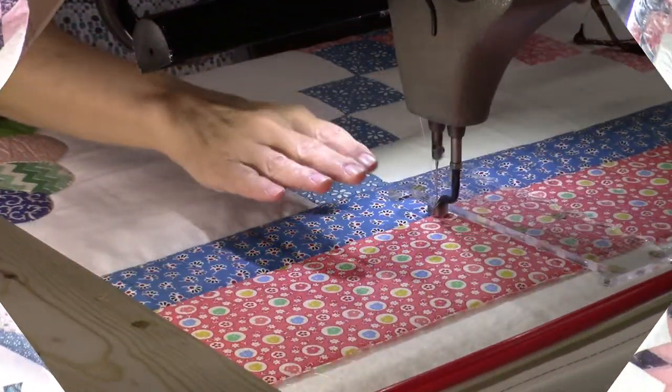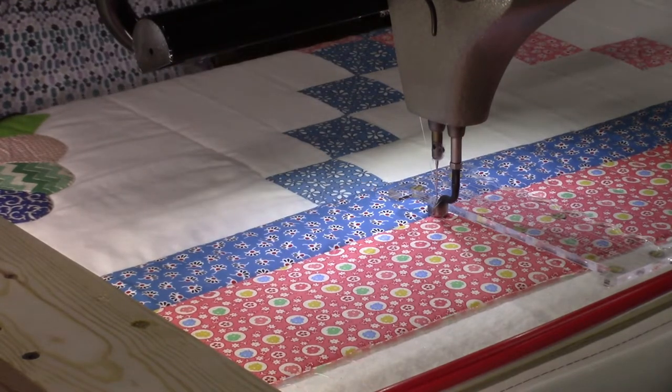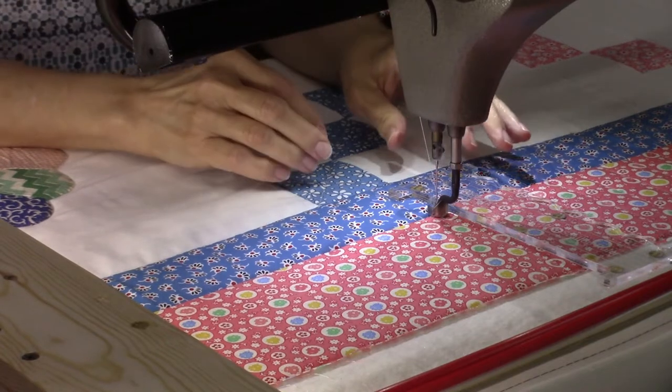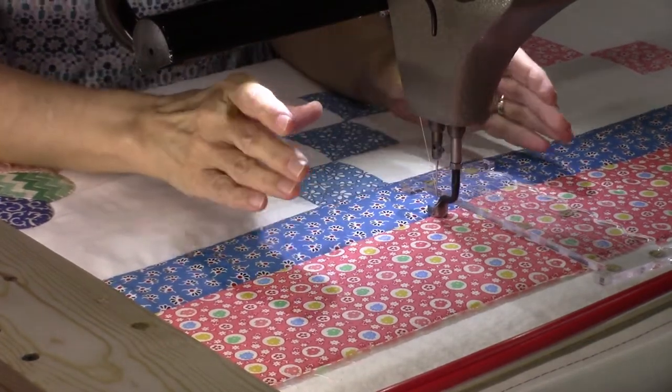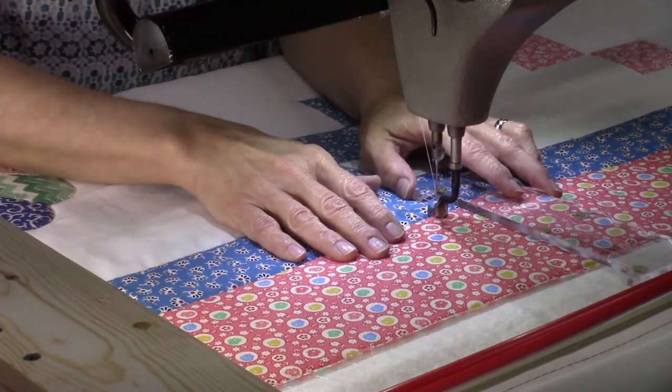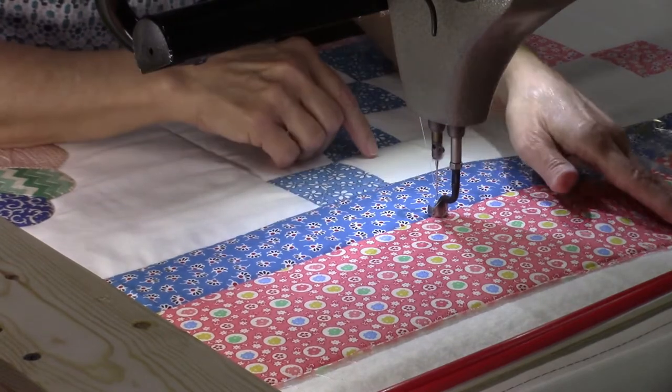Hi everybody, it's Susan from Sunrise Quilt Studio. Today I am quilting on my China plate quilt — it's on the machine and ready to go. For the outer border I decided to do piano keys, something I can do without marking, which I need right now because my marking tools have all gone dry. I'm doing these one inch apart, starting in the middle of the quilt.